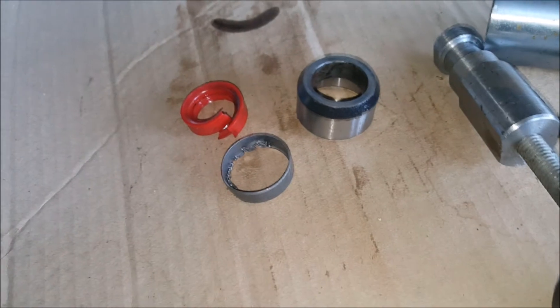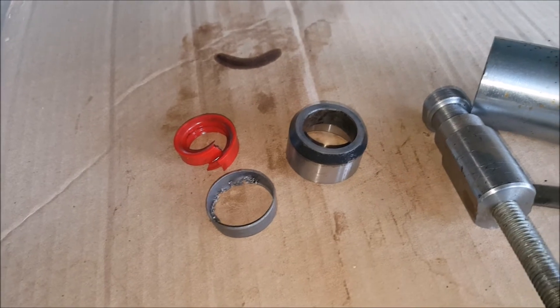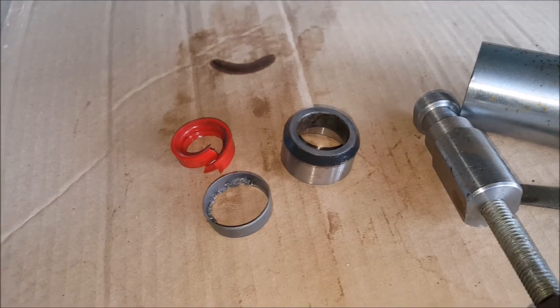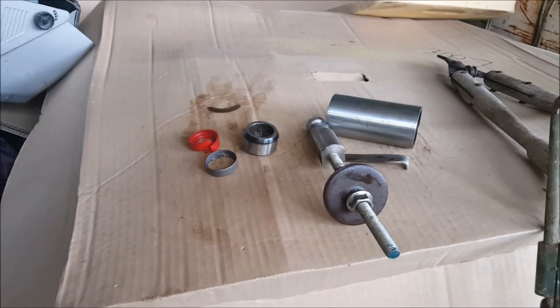I leaked probably five gallons of oil out over the last month just sitting around here. Every time I go out, there'd be a spot where I parked it. So it's time to change the seal. Anyway, that's my little project for today.